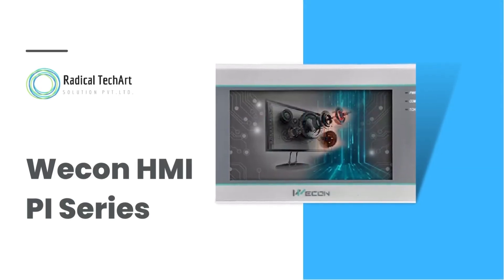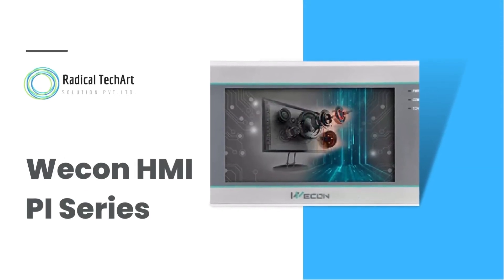Hello friends. Today we are going to discuss about Wecon HMI.